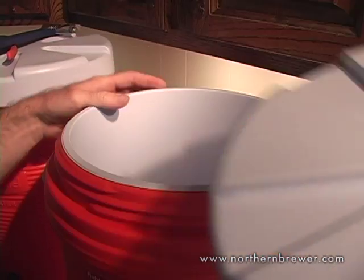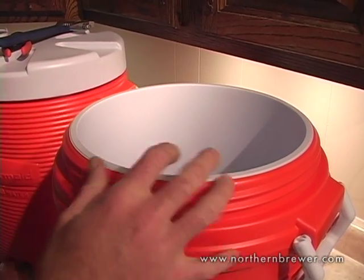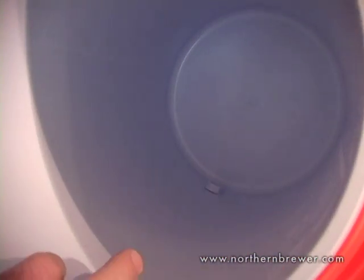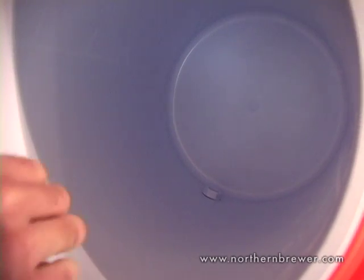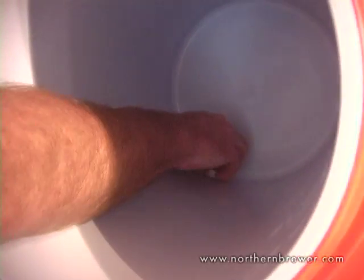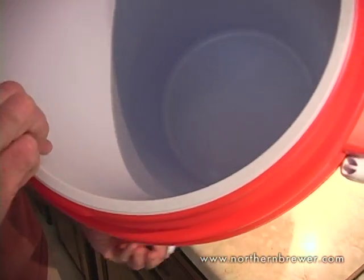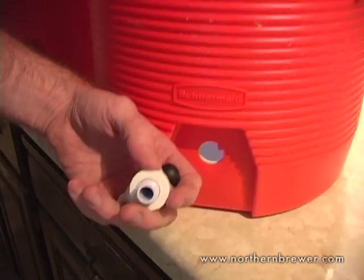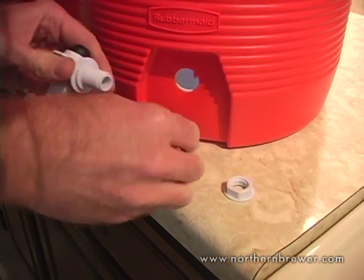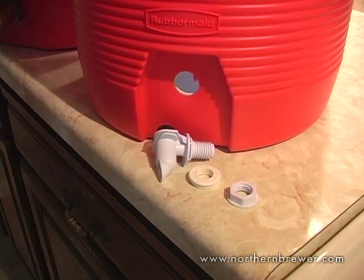There's a nut on the spigot inside the cooler that needs to be removed to take the spigot out. I've already loosened this one up a bit with the crescent wrench so I can finish getting it by hand. There are three pieces: the nut, a gasket, and the spigot itself.